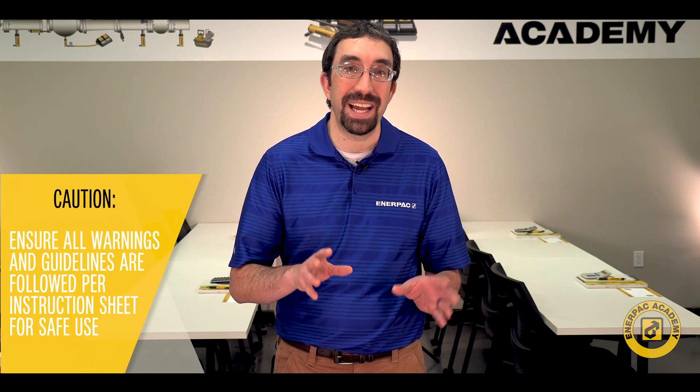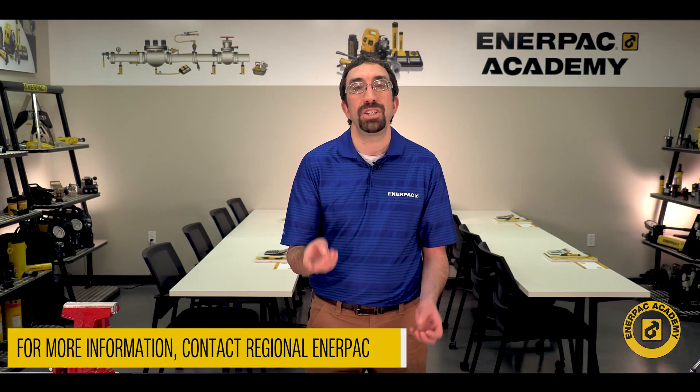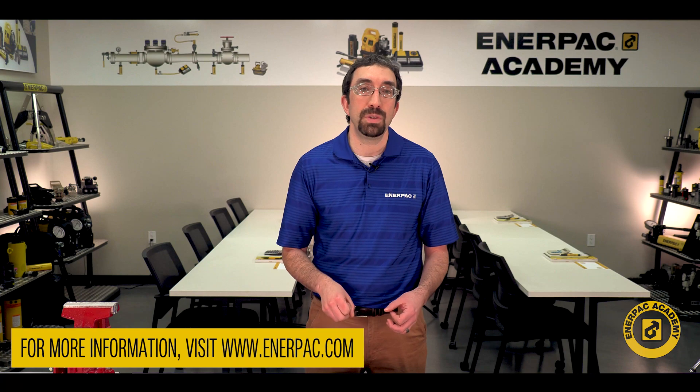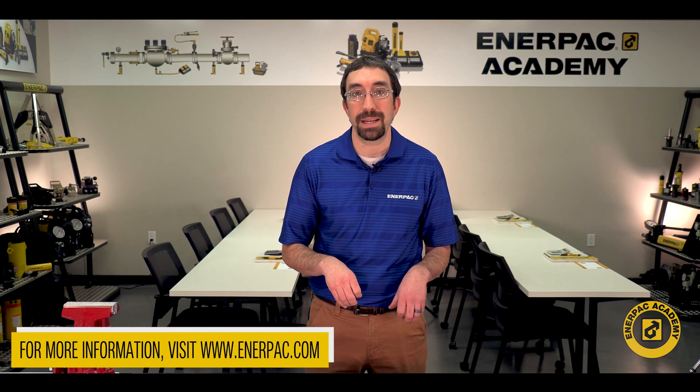Always ensure all warnings and guidelines are followed from the instruction sheet provided with your product to ensure safe use. For more information, contact your regional Enerpac representative or go to www.enerpac.com for further information and support. I'm Matt Sell for the Enerpac Academy. Thanks for watching.